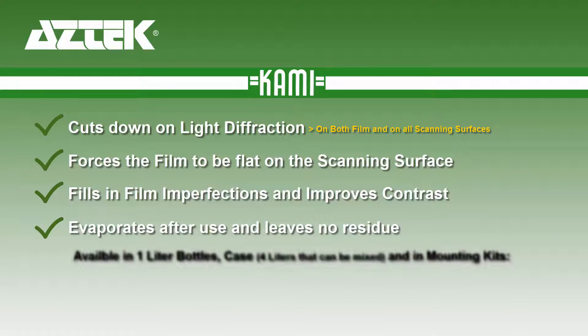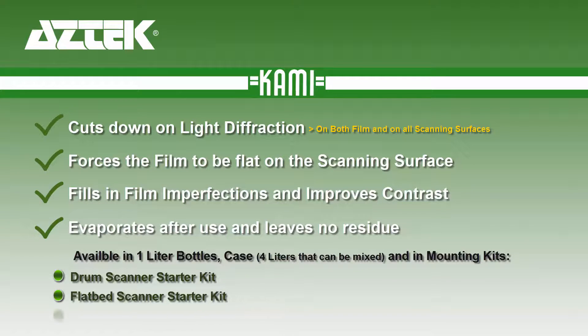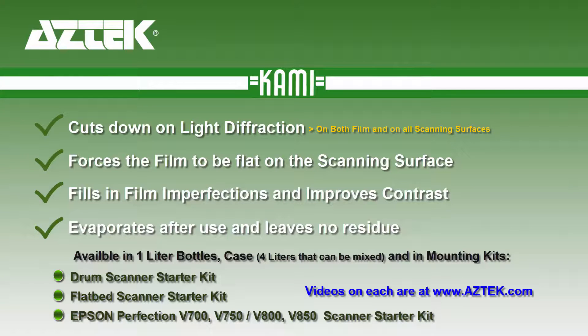It also evaporates after use and leaves no residue. It's available in one liter bottle, case, and mounting kits for drum scanners, flatbed scanners, and Epson V-series scanners.